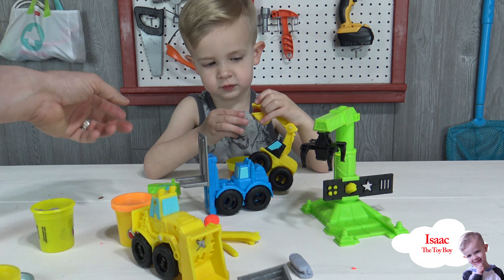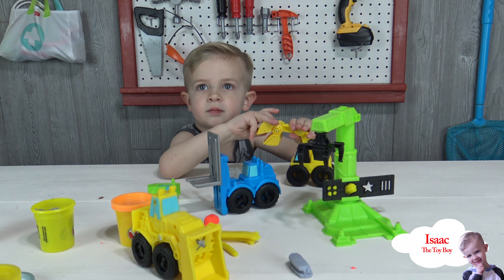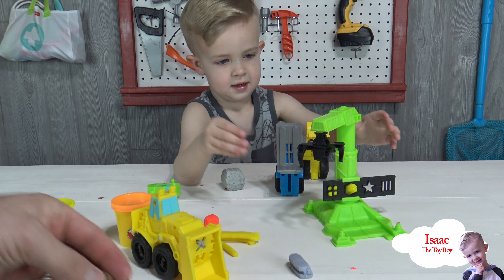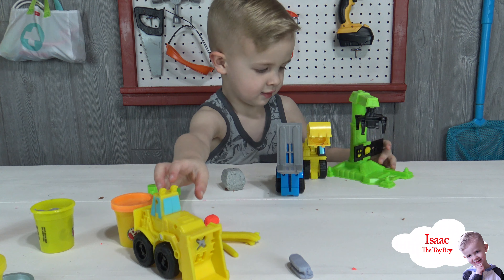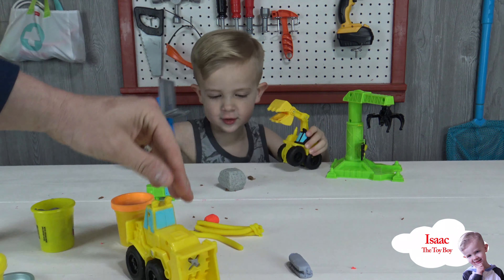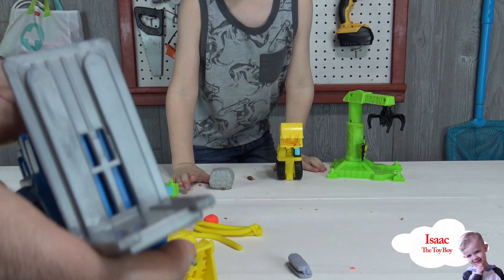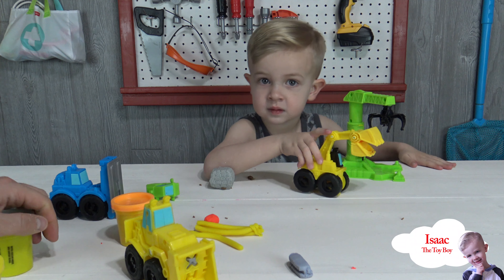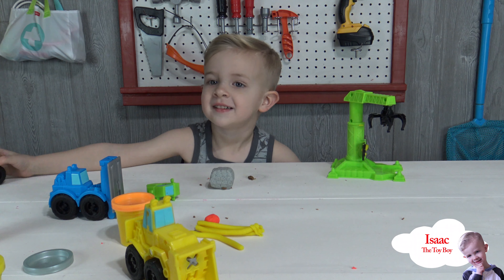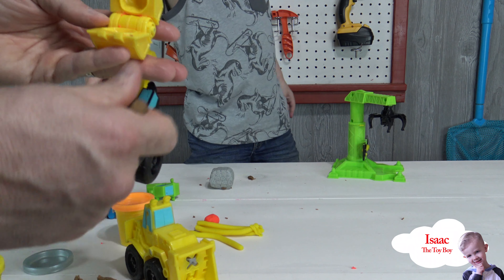That's super neat! Which part of this set is your favorite, Isaac? You like the forklift? Yeah, you just like it all, don't you! The crane is cool. You like the bulldozer? Wow, all those things are cool, man. I love that — beep beep! I think my favorite is this mold right here. Let's make one more.